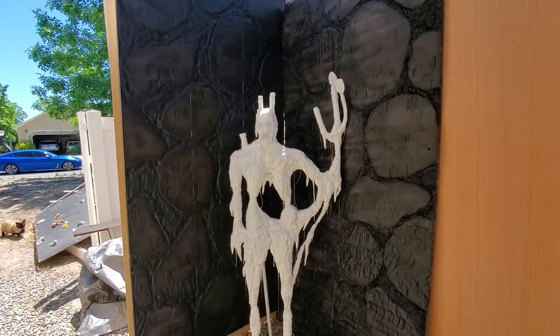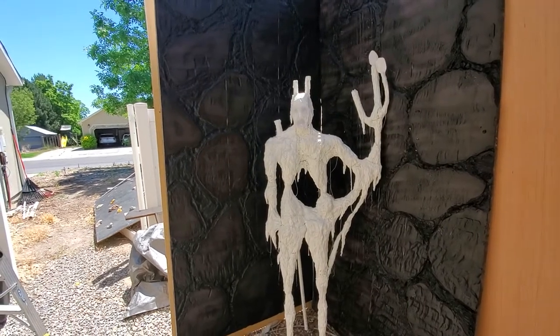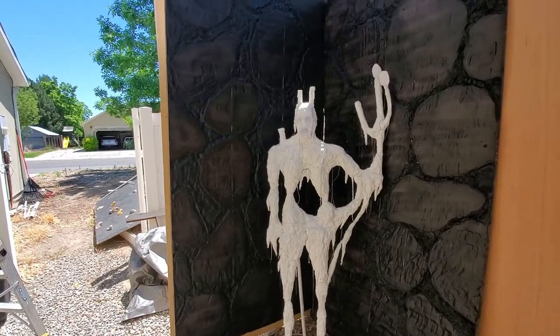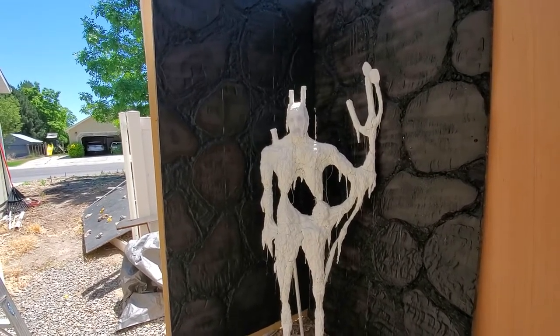It's been a while since we've done anything on the candle man. We haven't wanted to do the final projection mapping until we knew exactly where he was going to be in our haunt. I think we have that nailed down now.